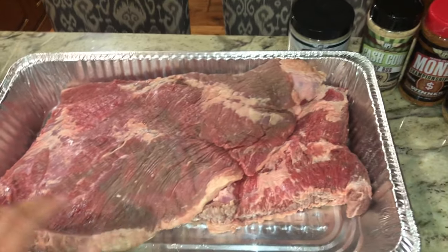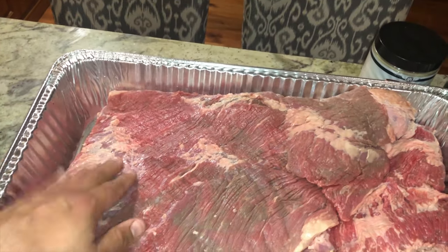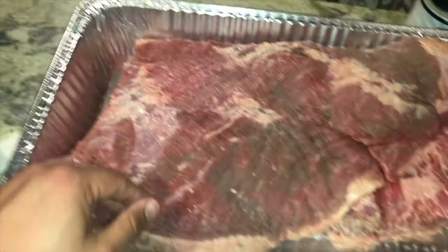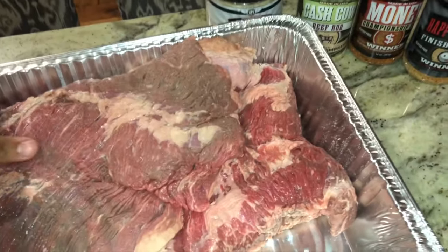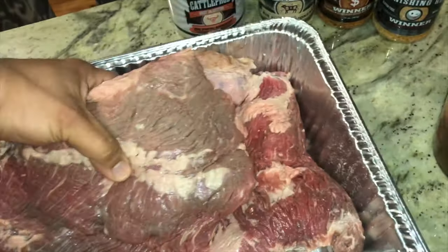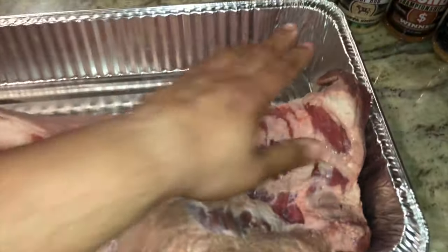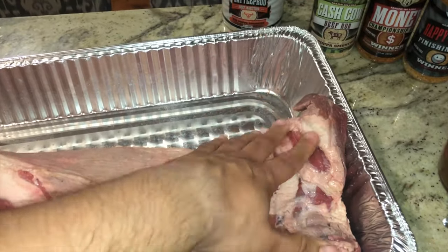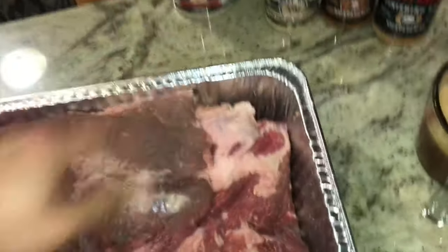It's four in the morning. I went ahead and trimmed the brisket competition style. I got tired of trimming the silver skin, so I got rid of the decal — the fat between the flat and the point. Then I flipped it over and got rid of the fat on the point, but left the fat on the flat.